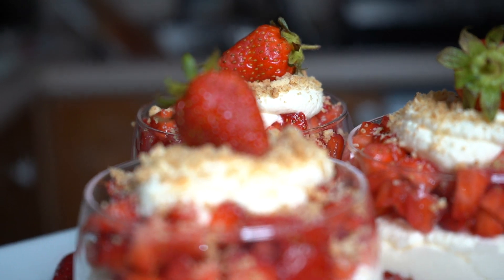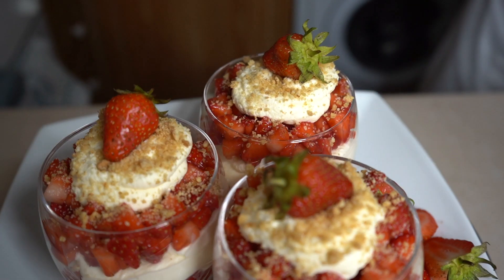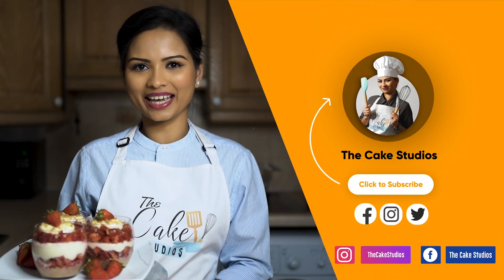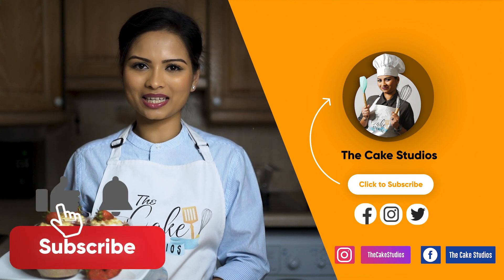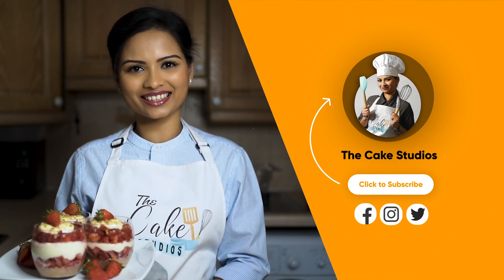If you decided to try my recipes, please tag us with hashtag The Cake Studios so we can see your incredible cake creations. I hope you find this recipe helpful. Thank you so much for watching — if you like this video, please give me a thumbs up, share some feedback, and don't forget to hit that subscribe button. New videos every Saturday — I'll see you guys next time, bye!